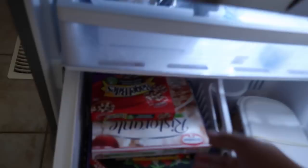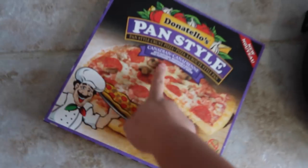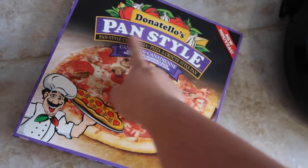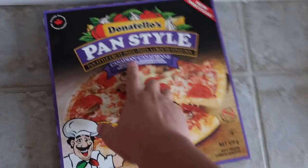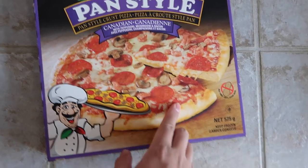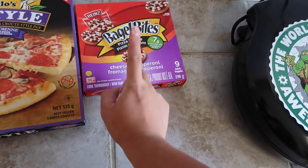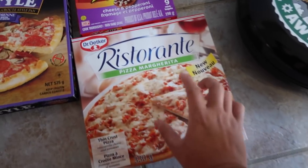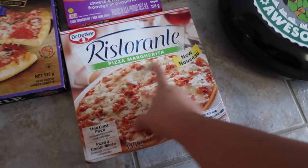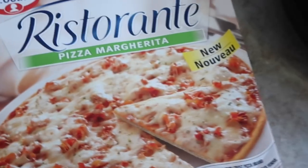I went to the store earlier and picked up some pizzas to test. The first pizza is a classic pan-style Canadian pepperoni, mushroom, and bacon pizza. We also got classic bagel bites — I grew up on bagel bites. And the next one is a thin crust margarita pizza from Ristorante, so I think it's restaurant quality.